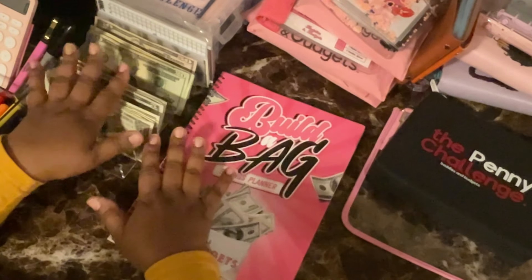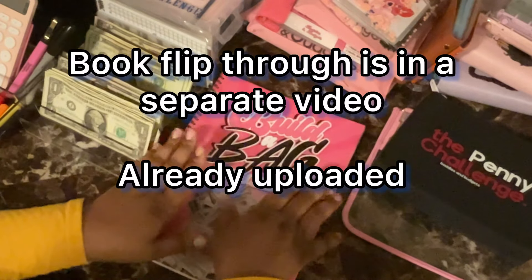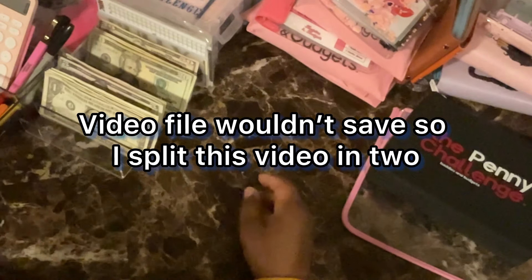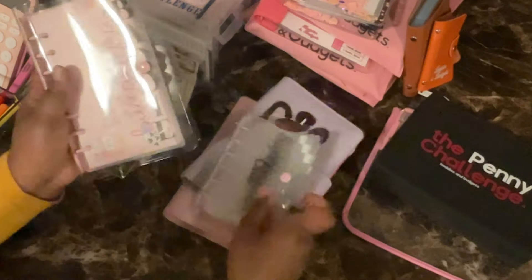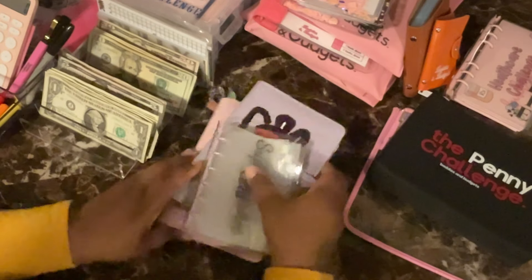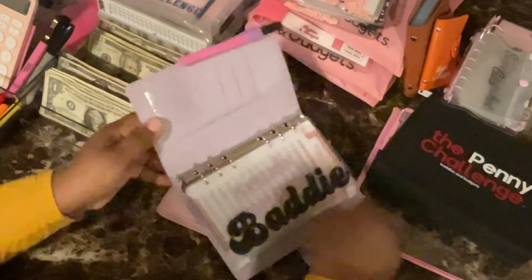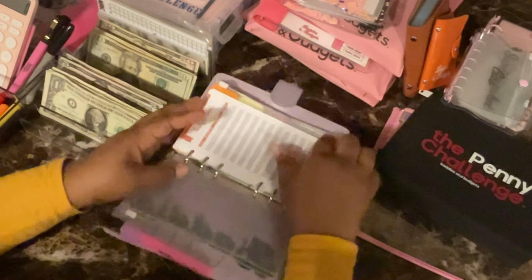I want to cash stuff the rest of this, and then maybe if I have time I'll go through this book and that'll be the end of the video. So let's put that back and get these two binders out — these are going to be the main ones we're working with today. My household expenses I typically pay online, so that's not getting anything.